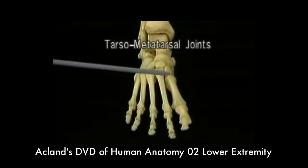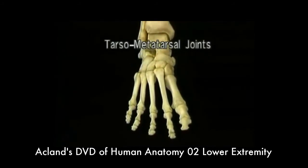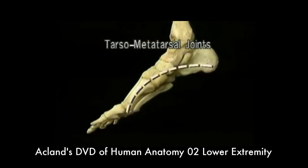These are the tarsal-metatarsal joints. There's very little movement at any of them. The bones of the foot are arched in two planes — from side to side, as we've just seen, and also from end to end.